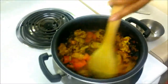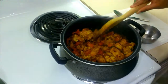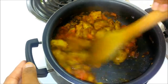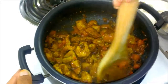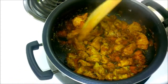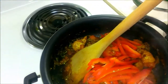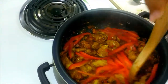Let it cook for two to three minutes. Now add salt to taste. Mix it properly, and finally add juliennes of bell pepper. Wow, it is looking so colorful!